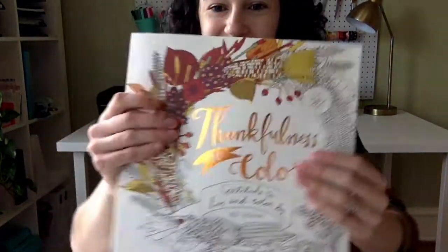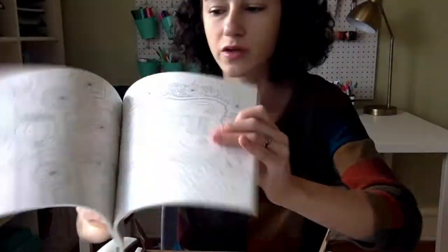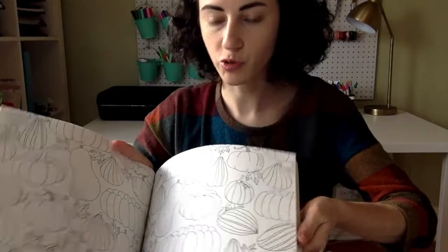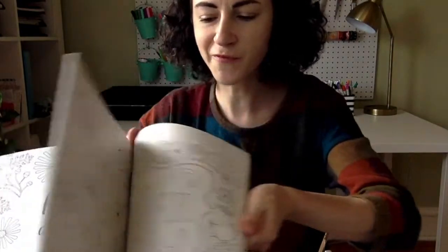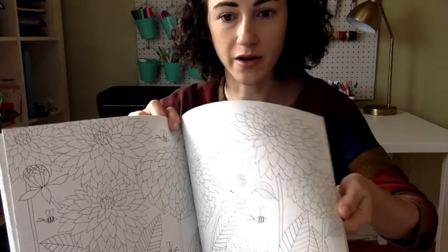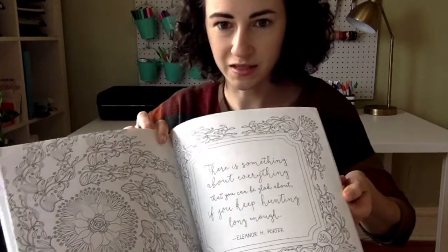Next we have the item which is taking up all the space. This is the Thankfulness to Color coloring book and this is a full-size coloring book — 96 pages, an adult coloring book. It is full of quotes to inspire gratitude and some fall images but also just florals. I think you can use it all year round. I'm really looking forward to seeing how you guys color in your coloring books.